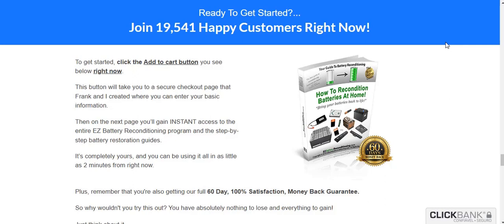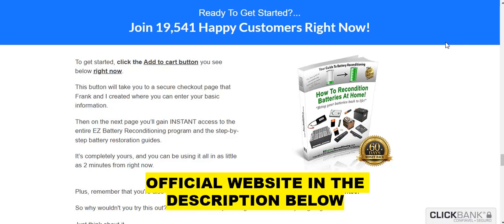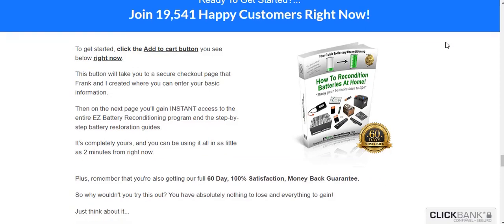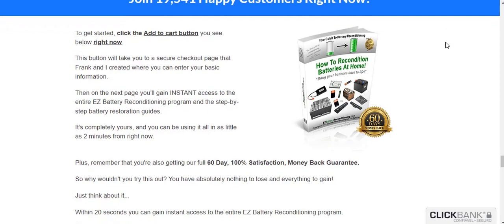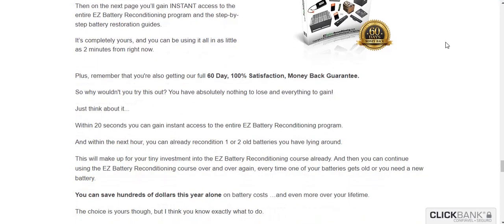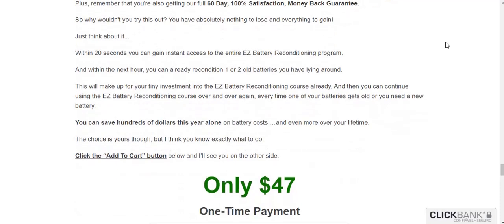I wanted to record this video first to tell you to be careful with your purchase — only buy on the official site, not to take a risk. And also, if you buy the program, follow it step-by-step so that you will succeed; take it seriously. I hope that Easy Battery Reconditioning will really help you recover your batteries. I hope I helped you with this video, and if you have any questions, please leave a comment below.